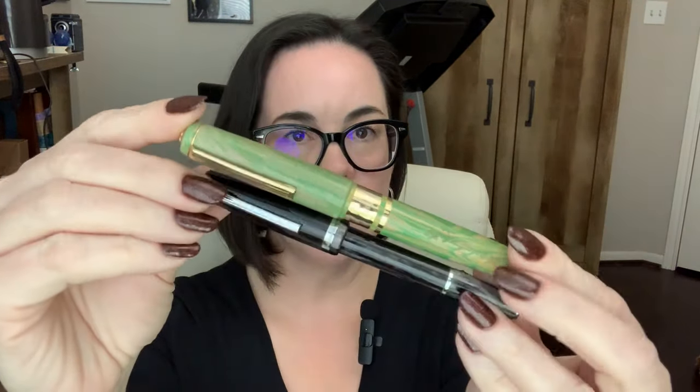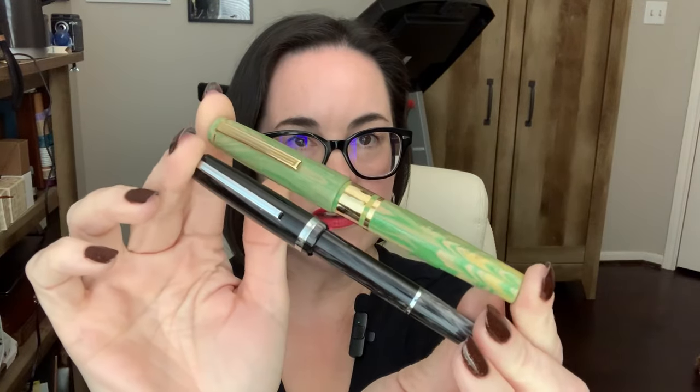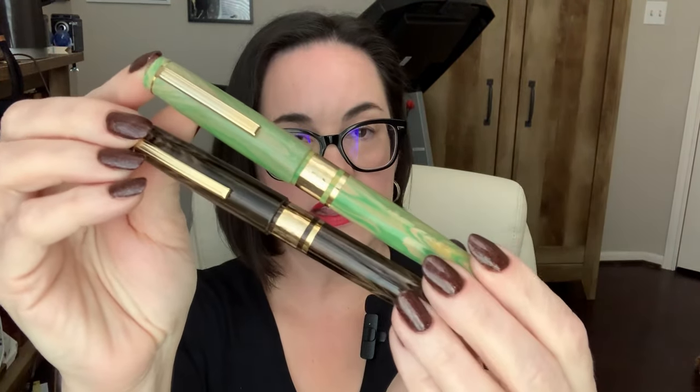I want to show you these pens next to the JR so you can get a good idea of the size difference. The Model J is a bigger pen — here it is next to the JR. The JR is a pocket pen; the Model J is a full-size pen. Again, you can tell these pens are related — they're family. Now you have a size reference. I think these are very lovely pens; I really like the way they turned out and the inspiration behind them.